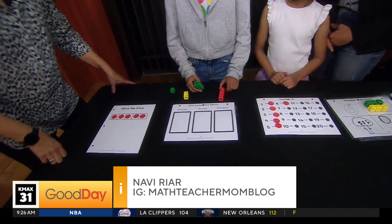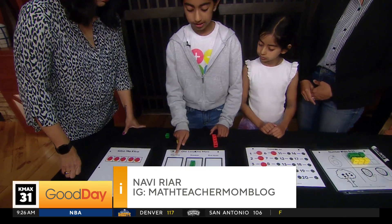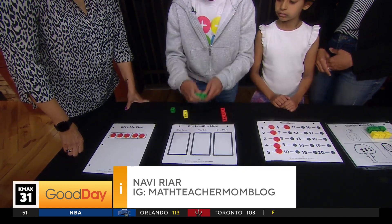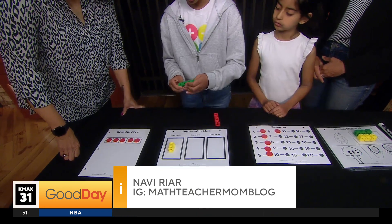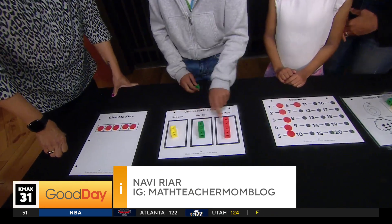For this activity, you can get a certain amount of blocks — say three blocks. What's one less than three? Well, let's take one off: two. So they can build a two and put it on the 'one less.' And then we ask, what's one more? So we just add one. So you get two, three, and four.